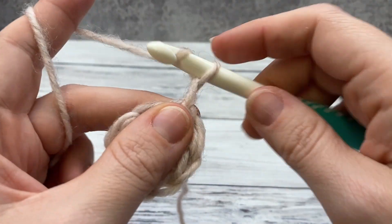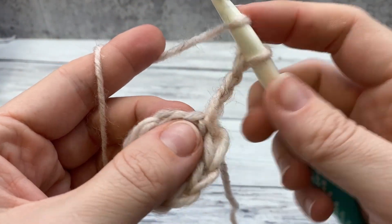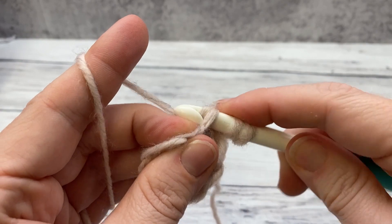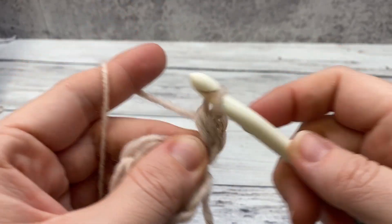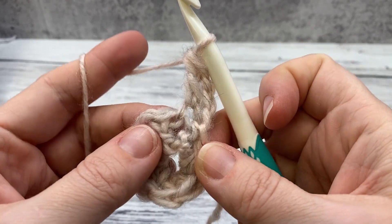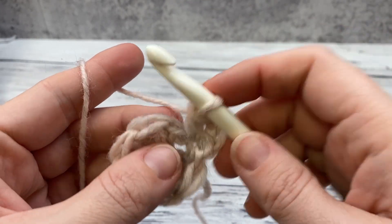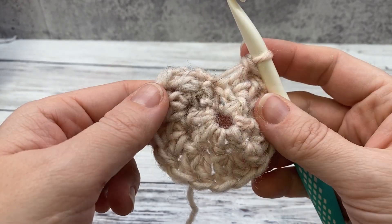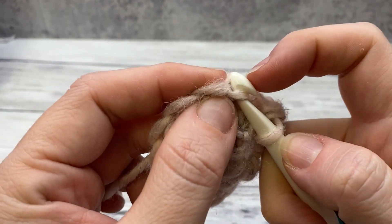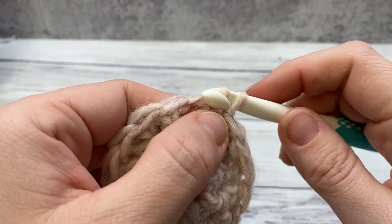Round two: you're going to chain three, double crochet in this same space. Mine's a little tight, it usually is. Then we're going to work two double crochet in each stitch around, which will give you 16 stitches including our chain three. So we're working two double crochet here, and two — we're just doubling our number of stitches. Again, we're going to join in the top of our chain here. We'll join most rounds that way.